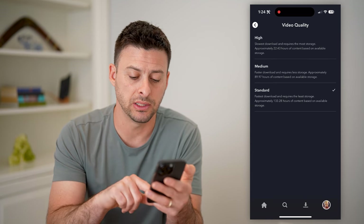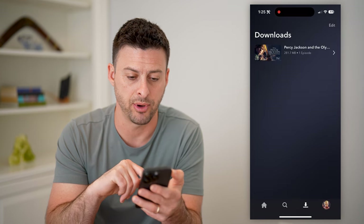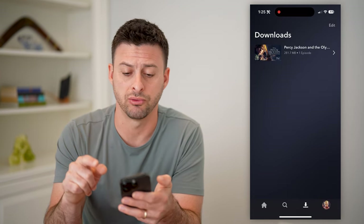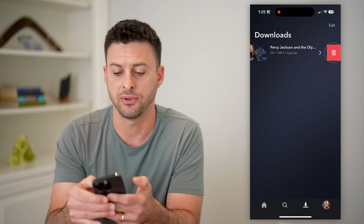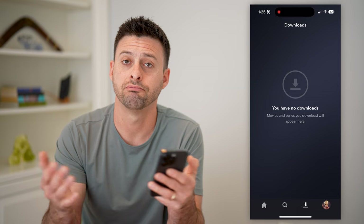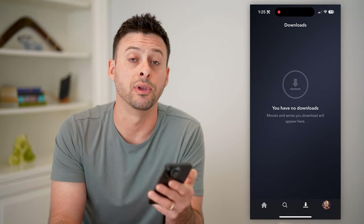After you've done that, you can see right next to your profile is the down arrow with the line — I can tap on it and it shows all of my downloads right there. If you're done watching some, you can just swipe to the left and hit the trash can icon, and just like that you've deleted that downloaded video, movie, whatever it may be.